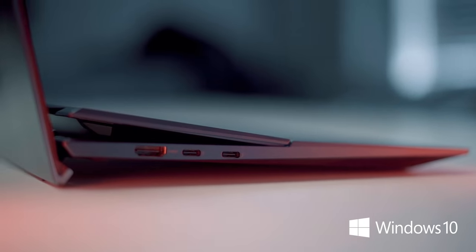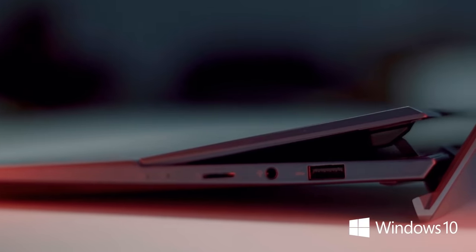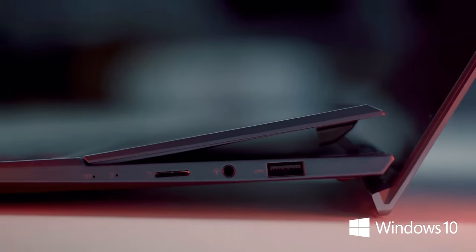In terms of ports, we have one full-sized HDMI port, two Thunderbolt 4 USB Type-C ports, one standard USB 3.2 Generation 1 Type-A port, a 3.5 millimeter headphone jack and a micro SD card reader. In terms of ports, we really are spoiled for choice here.